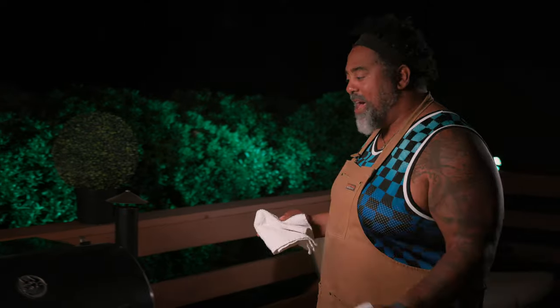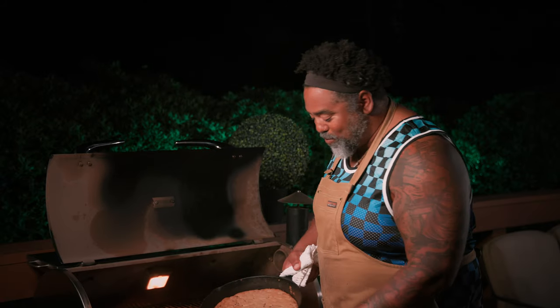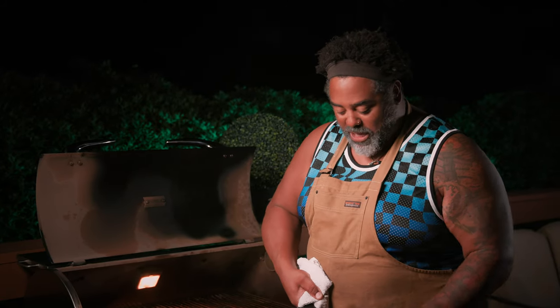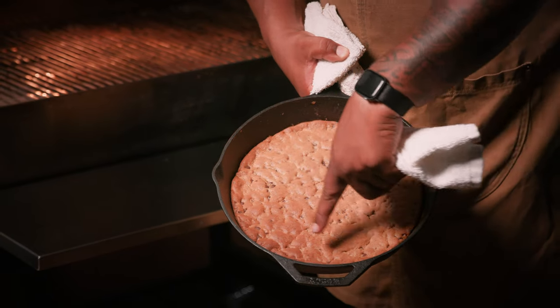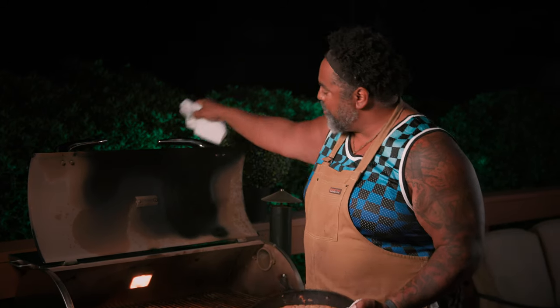It's been about 20, 25 minutes — let's go ahead and take a peek and see what's going on. We did it up proper. You can see how it's gotten nice and golden brown around the edge — that's how you know it's done. It looks absolutely amazing. We were using the Rectec Ultimate Blend pellets, 350 degrees, about 20 minutes on the RT700. Let's get this bad boy back inside and cut it up.